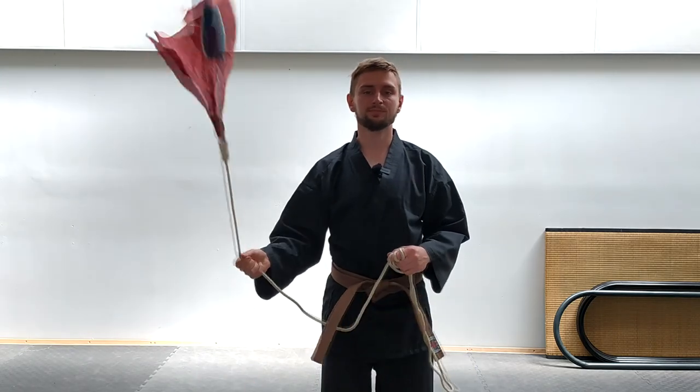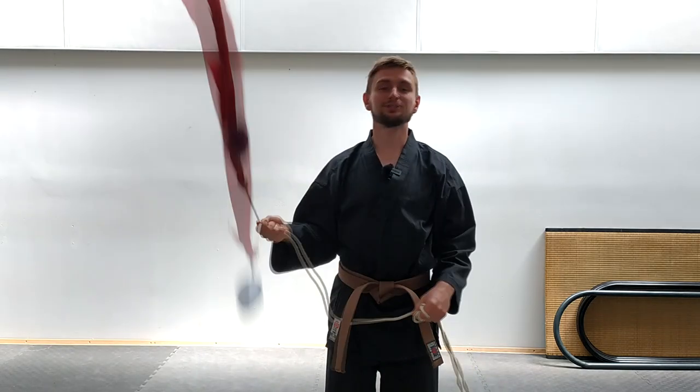Okay, so now I'm going to show you some clips from my sparring, and after that we'll see what's next.